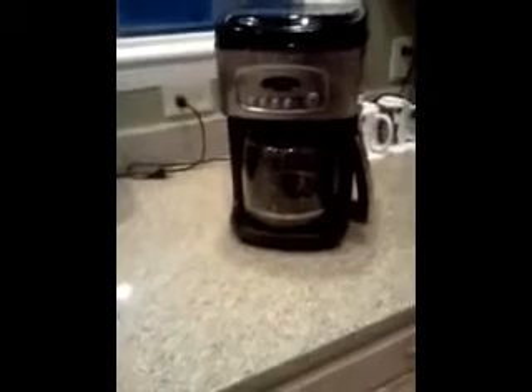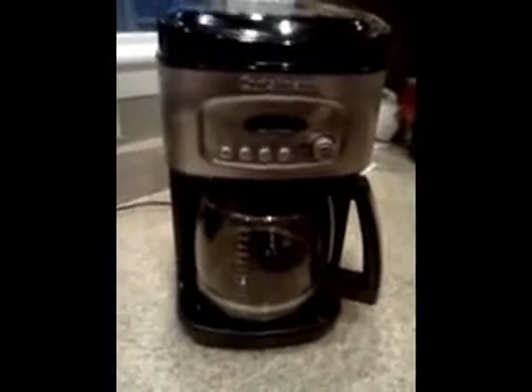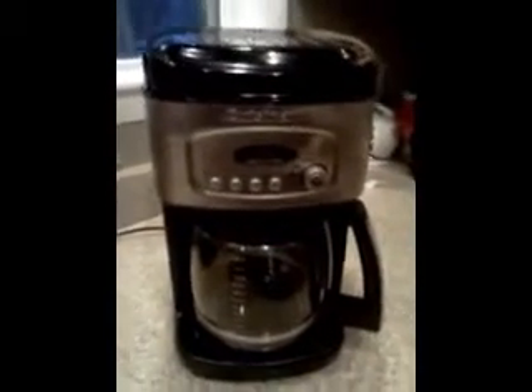This one is great because it has 14 cups — you can fill the water up, make the coffee, 14 full cups that you're able to get. Most of them have 12, so that's kind of a pain if you have a big group or a big family in the morning that everybody drinks coffee.